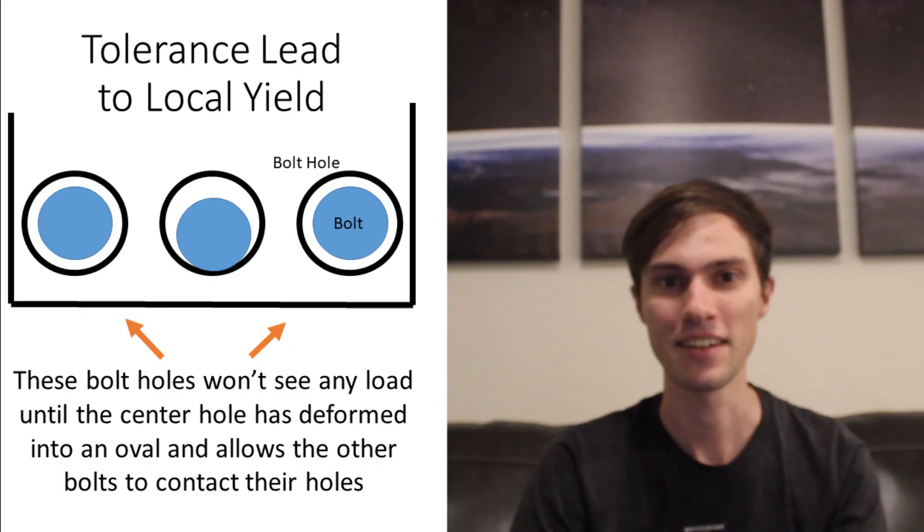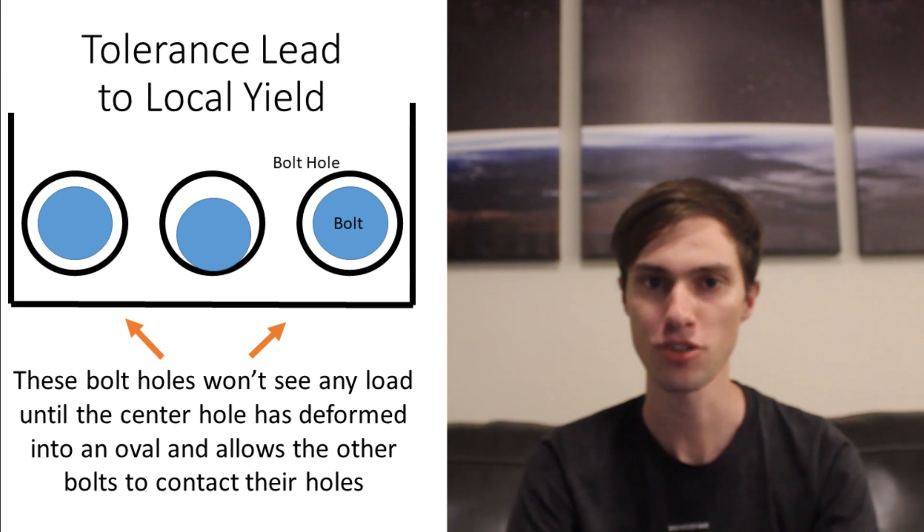Since we'll be using flat-head bolts with a chamfer on them, we can tighten the bolts until they sit flush at the hole they're in. This is great for bearing stress because we can guarantee that the back side of the bolt with that chamfer will interface perfectly with the hole. This has the secondary advantage of guaranteeing that all the bolts see equal load during the motor startup transient.